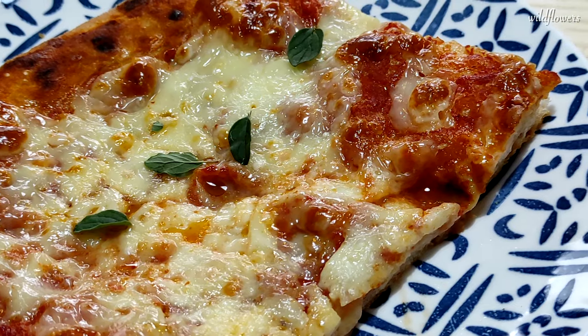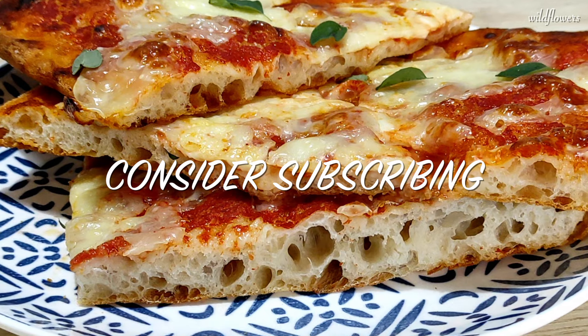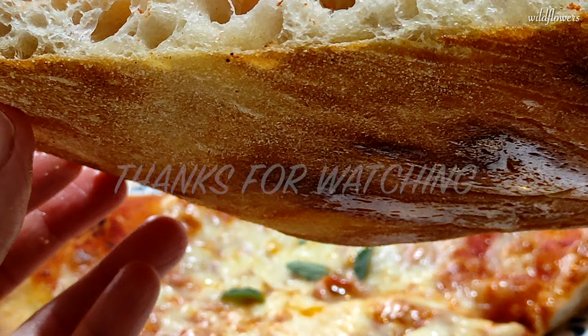I hope you enjoyed this video. Please give it a thumbs up and share it. Leave a comment, consider subscribing to my channel, and if you like my videos, don't forget to hit the bell icon for notifications. Thanks for watching and I'll see you next time!